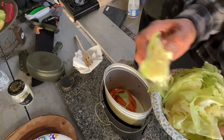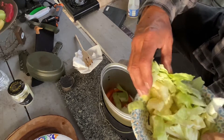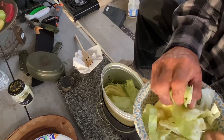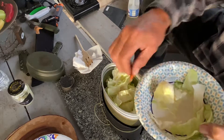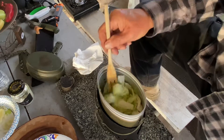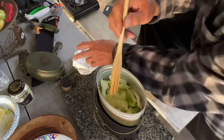Let's go ahead and add our cabbage. Let's throw it all in there and see what happens — got a little carrot to hold out. It's been about a minute and already the cabbage is starting to shrink.